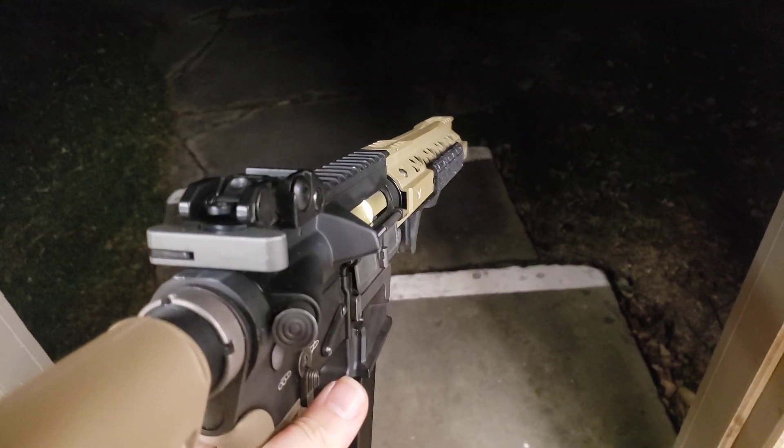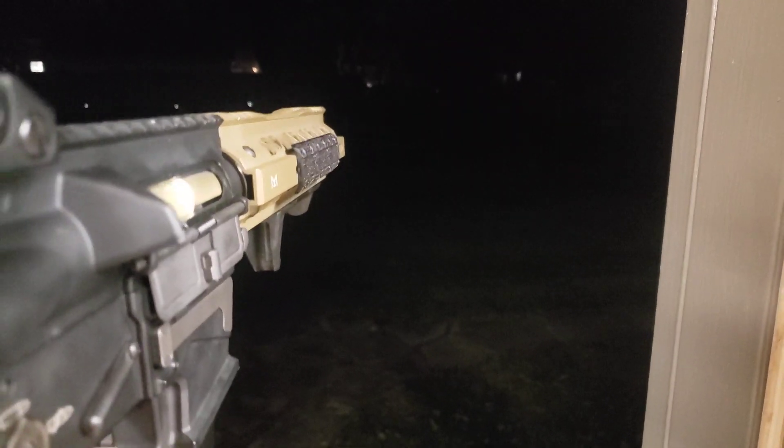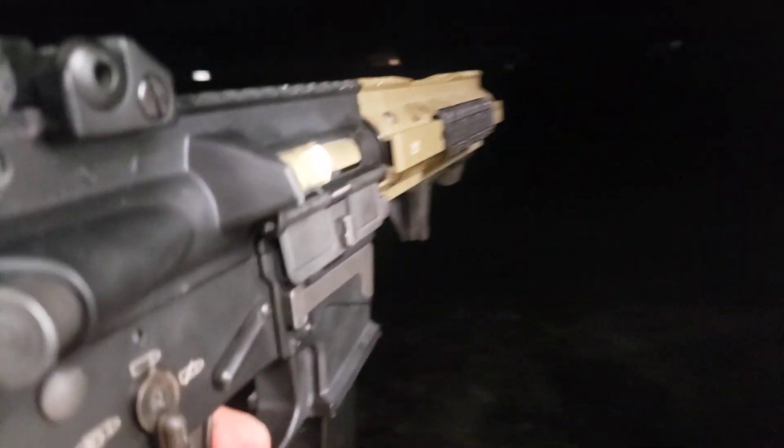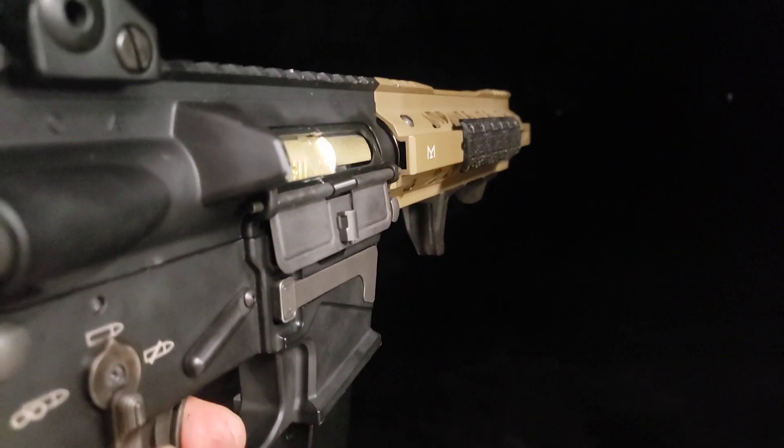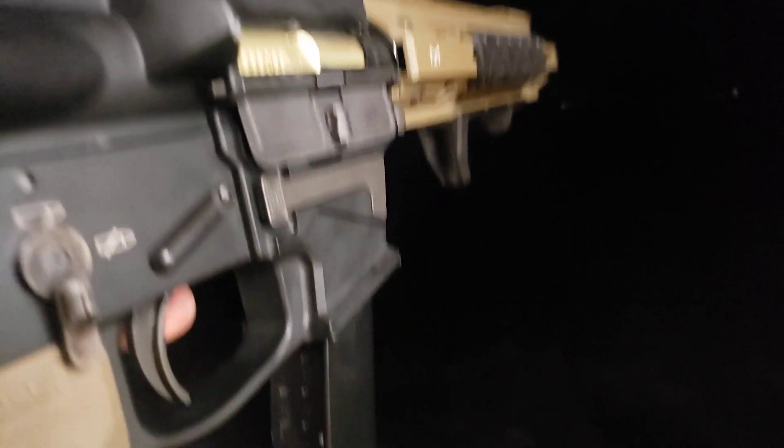All right, so we're short stroked. I got tracers. Semi-auto right now. Let's see the cycling and everything. That flies out there.